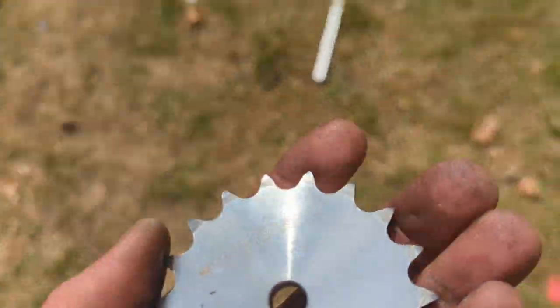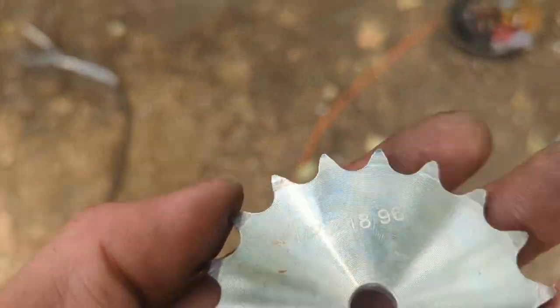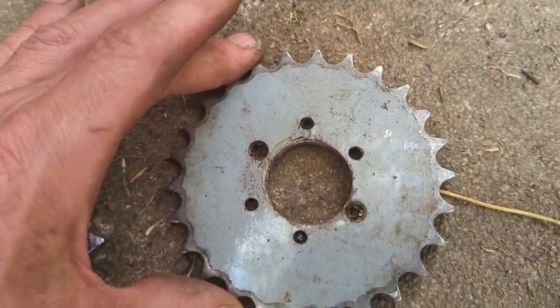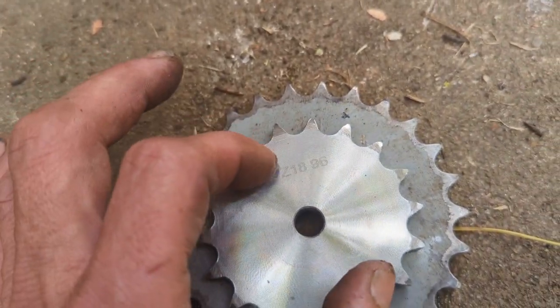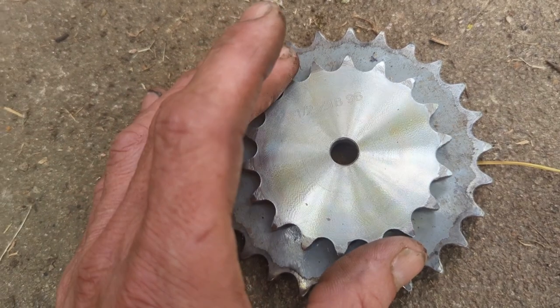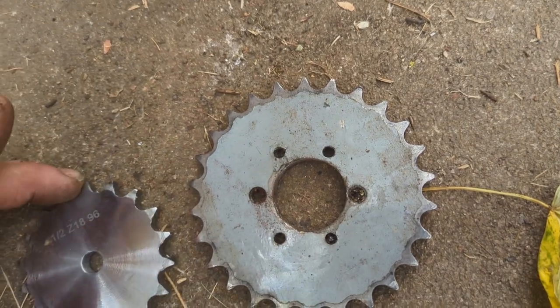The small one - the part number is half-inch 18 tooth. This is the old 26-tooth off the motor, which was replaced with a 20-tooth. Just to show size comparison: this needs six holes drilling in - 45 millimeters is the distance between the centers of the five or five-point-five millimeter holes.